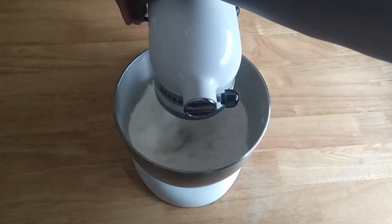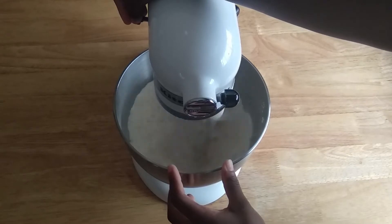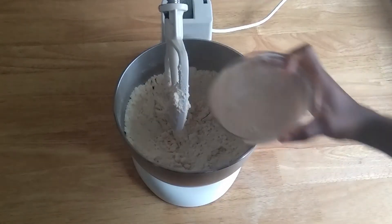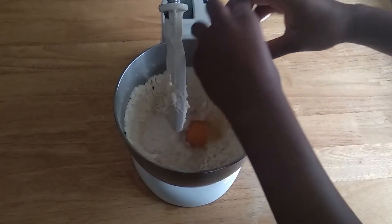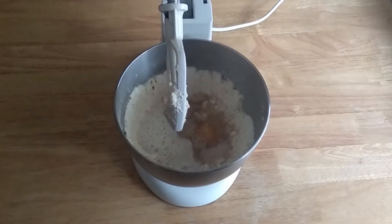We're gonna mix this up because we want our dough to be fluffy and so soft. After you want that to be fully incorporated, we're gonna add our yeast mixture, one egg, and one quarter cup of sugar. We're gonna mix that up.